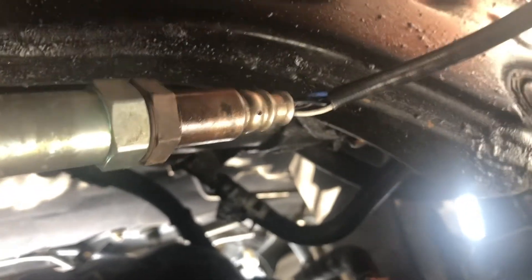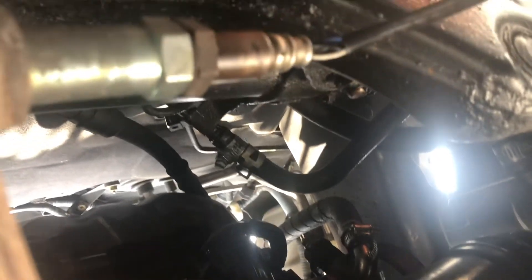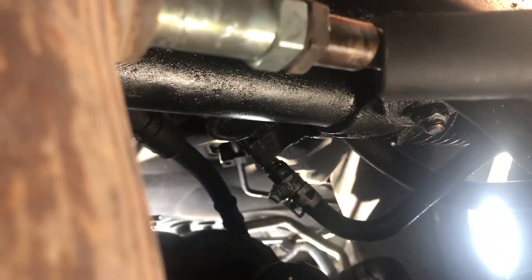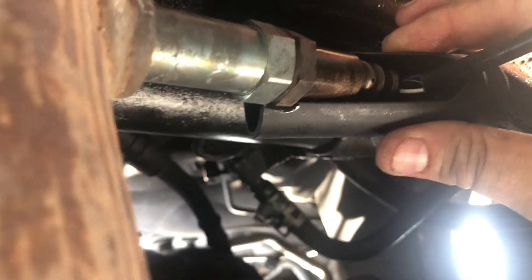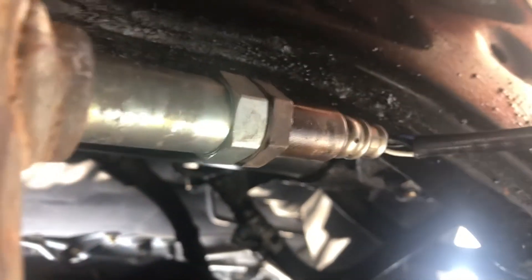We have an epic fail here — we're not going to be able to show you how to take it off with the special tool because part of the subframe is in the way and it's just not going to work. I'm just going to use an open end wrench, but the theory behind the special socket is it has room for the wire so you can still get it on the nut. We just can't do it today, so we'll use an open end wrench.